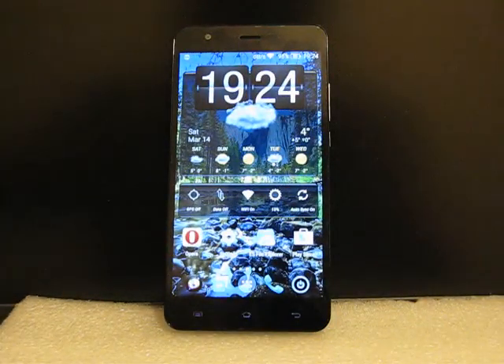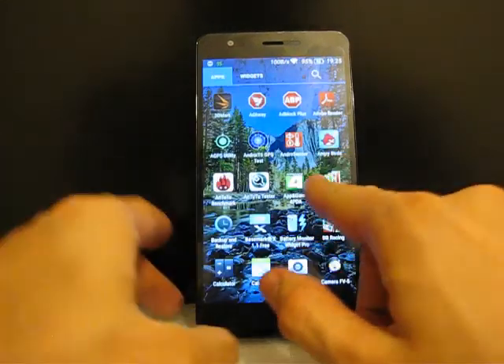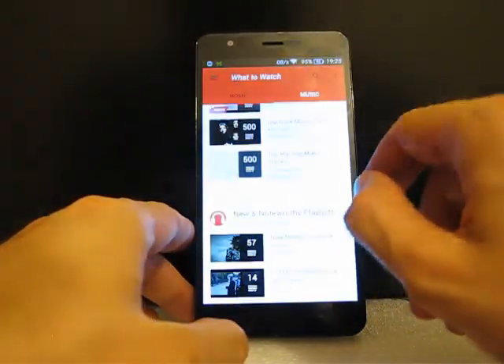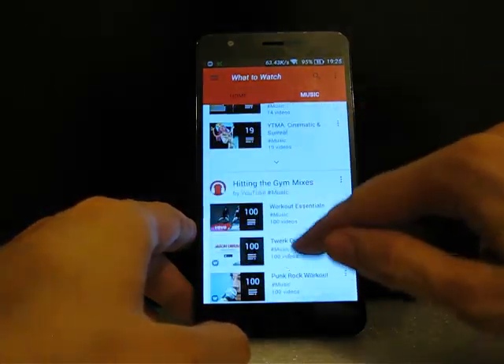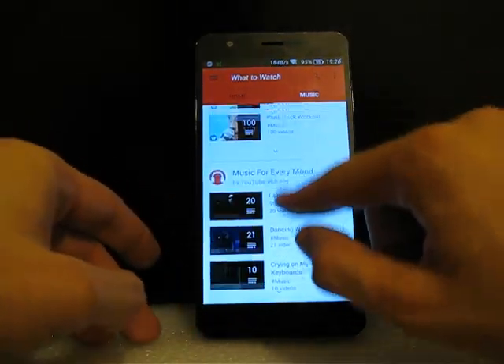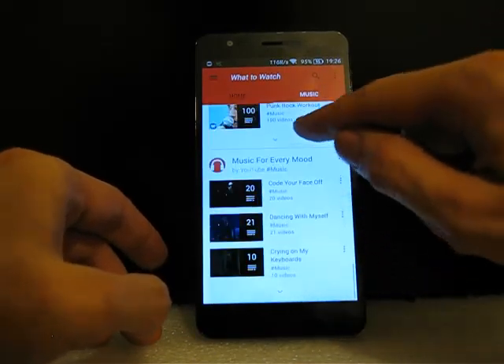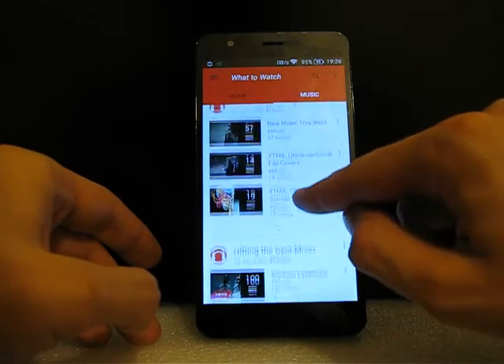Now let's check YouTube. This phone has a full HD screen and the picture quality will be perfect — it supports full HD video in YouTube with no problems at all.